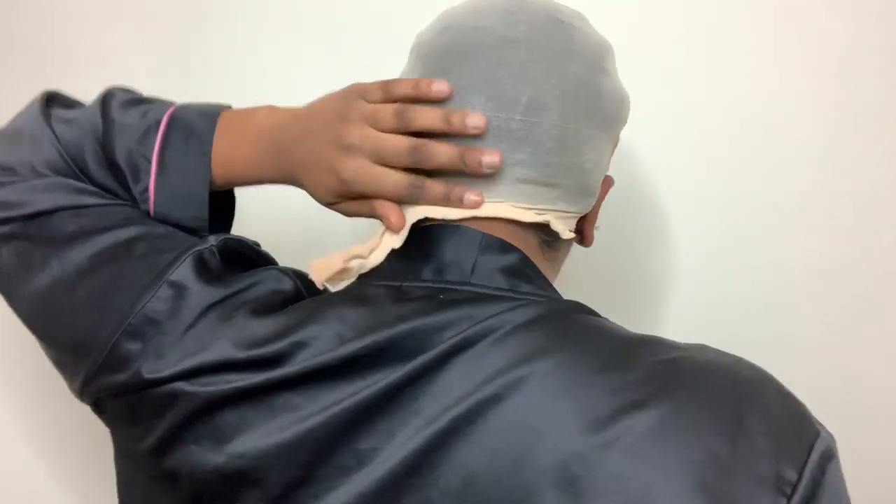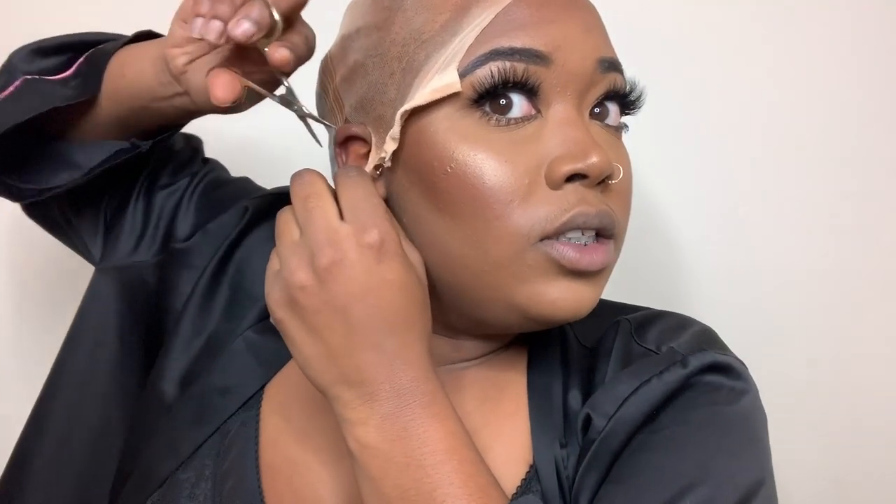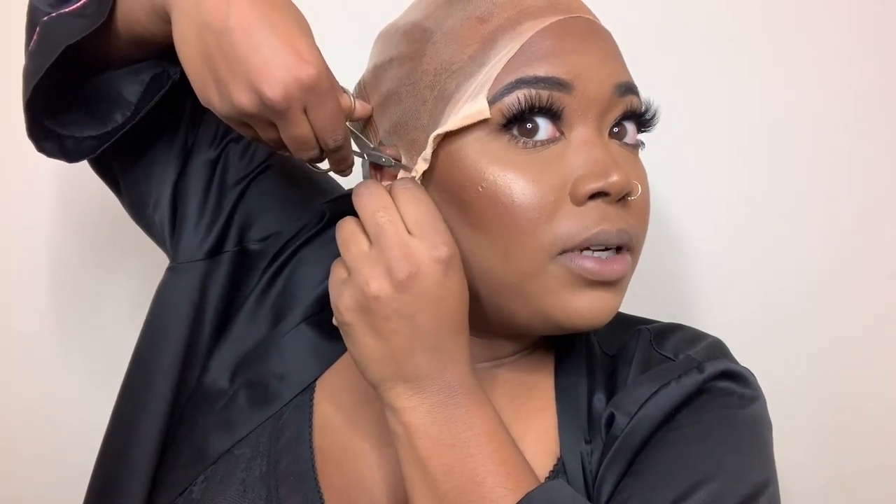I put some spray in the back because normally when you cut your ear tips the cap lifts all the way up, but since I put some spray in the back it's really not lifting — so that is another little tip. Now that we've cut the excess cap off, I'm going to put a little bit more foundation because it looks a little too light right there.